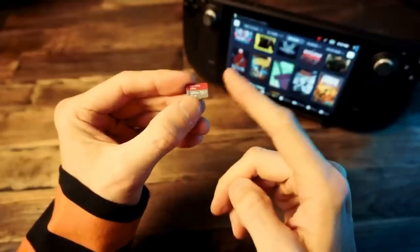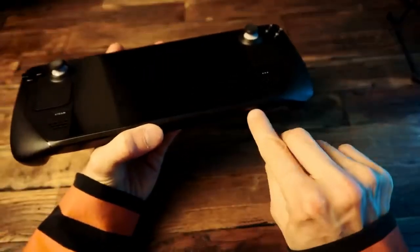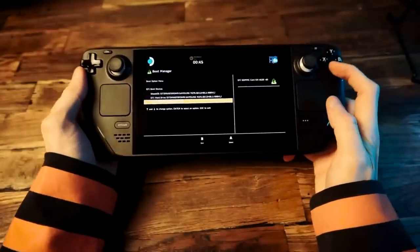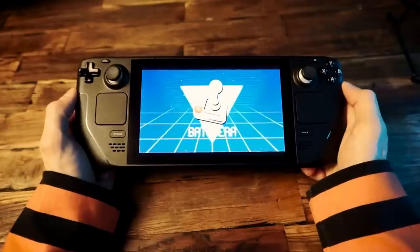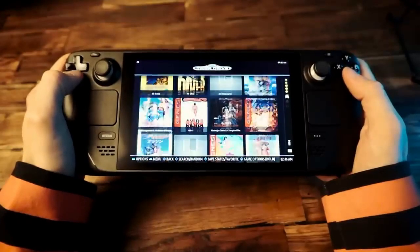It's only 256 gigabytes so it's not going to have a ton of higher-end games, but it does have a good collection of stuff. The way this works is you shove this in the SD card slot of the Deck and then boot the Deck while holding the volume down button. This will bring up the boot manager and you can choose the SD card as the boot device, then it'll boot up into Batocera where you can browse through the game lists and play your retro games — it's all configured and ready to go.